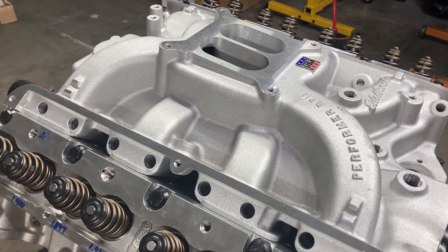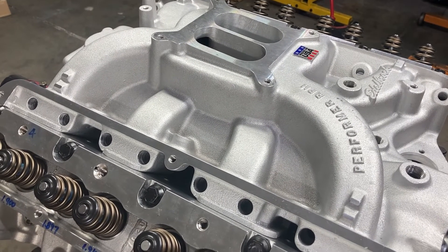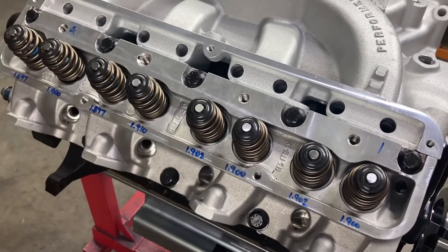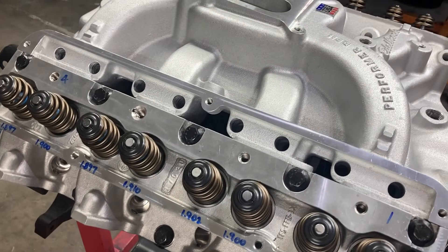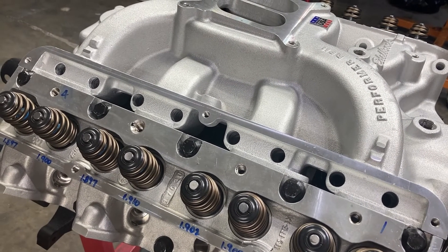This was part three. Part four will probably cover valve train assembly and bolting up the rest of the engine. Have a nice day.